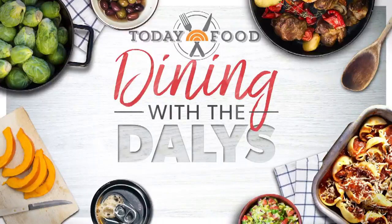We're back with Today Food. This morning we're cooking up a delicious dinner for Dad. In case you forgot, Father's Day is a little over a week away, but you don't need to make reservations to celebrate. Today contributor Siri Daly has a menu that is sure to please.